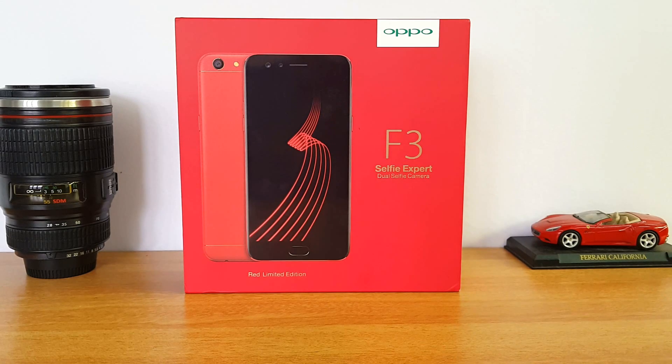The OPPO F3 is red. This is called the Diwali Festival Celebration edition — the Diwali Edition. This is the Red Edition and Limited Edition. In other things, the OPPO F3 has the same features.